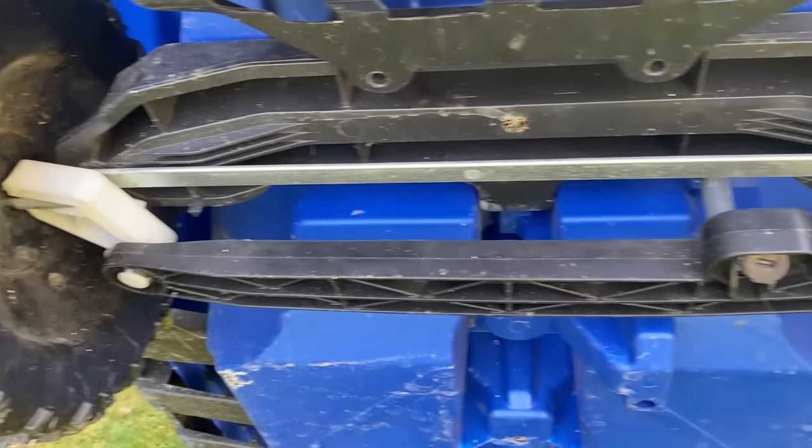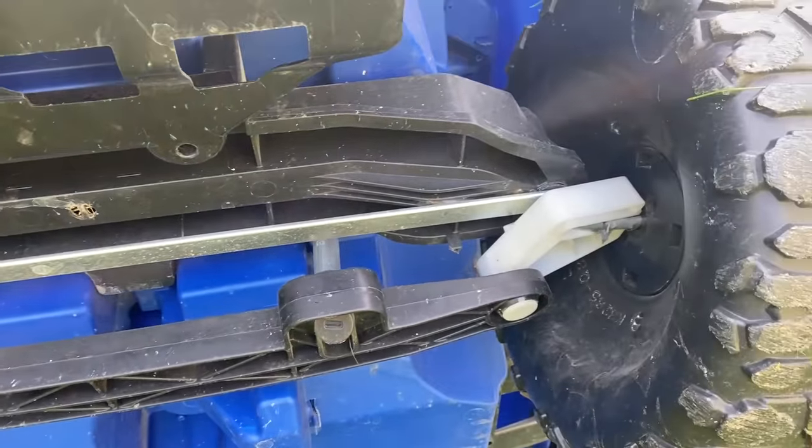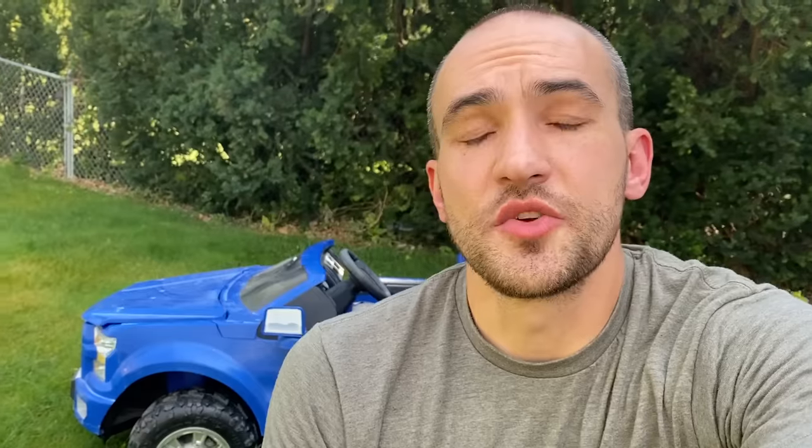Conclusion: the 24 volt upgrade and the motor upgrade are definitely worth it. The steering is where we started running into problems — the steering on this is really cheap plastic and it needs to be upgraded. And my two-year-old still can't reach the pedals. So if this video gets enough likes, we'll upgrade the steering, upgrade it to RC, and maybe do some other slight modifications — paint it, new stickers, stuff like that.